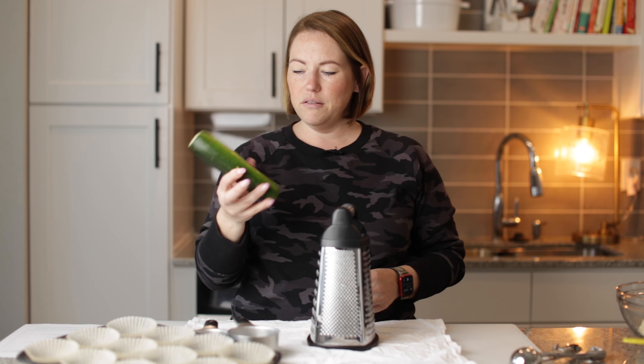Now we're going to combine our dry ingredients. I've got two cups of almond flour in this bowl. I'm going to add a half teaspoon of salt, a half teaspoon of ground cinnamon, a quarter teaspoon of ground nutmeg, a half cup of granulated sweetener, and one teaspoon of baking soda. The sweetener is of course a keto-friendly sweetener — I use Lakanto, but you can use Swerve or whatever sweetener that's a one-for-one substitute for sugar.